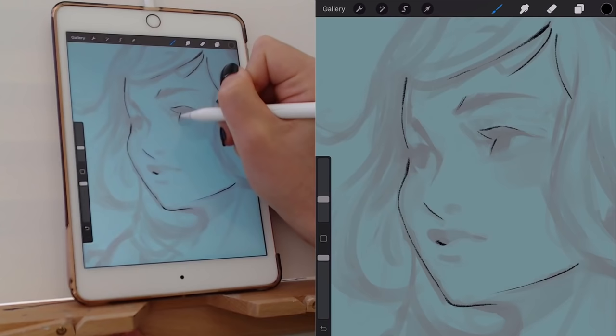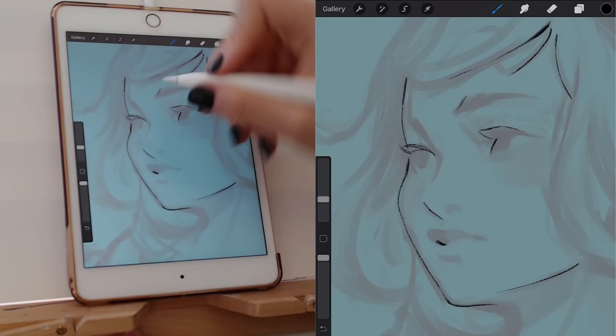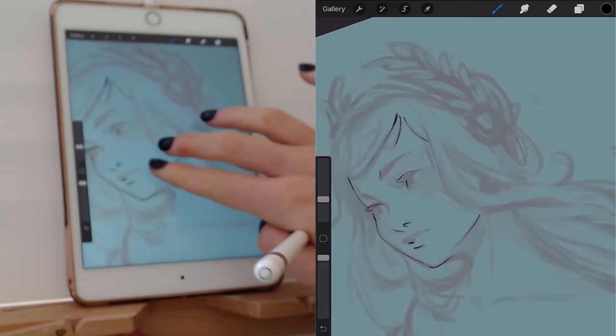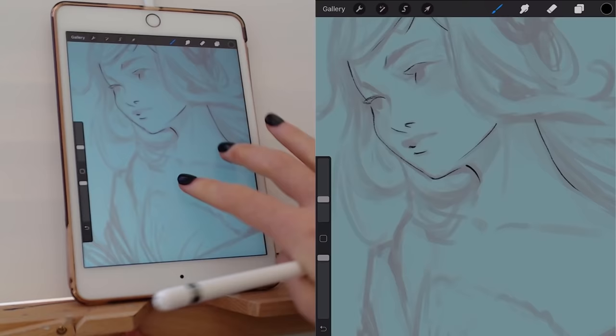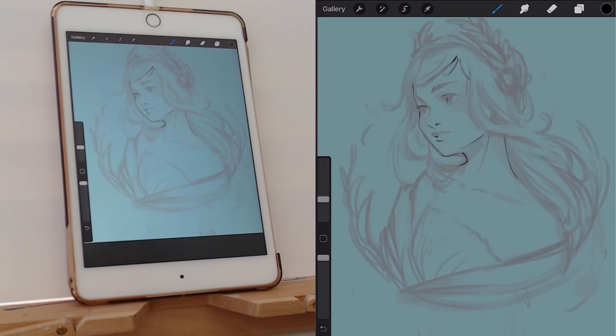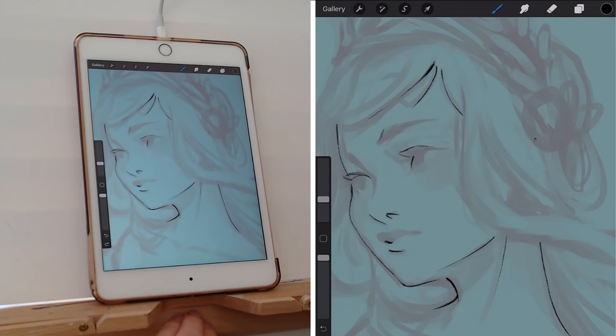I highly recommend when you are working on line art — because line art is a little bit more delicate — making sure you find a comfortable ergonomic position to draw in. I typically move the iPad around and adjust it however I need. But making this tutorial and having to keep the iPad in line with the camera made the whole drawing process, especially with line art, just extra difficult. So if you can, definitely try to find as comfortable a position as possible.